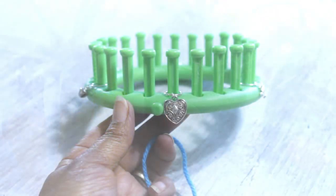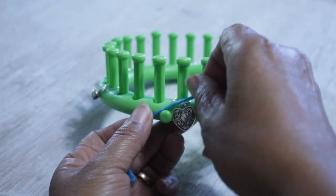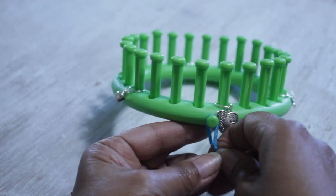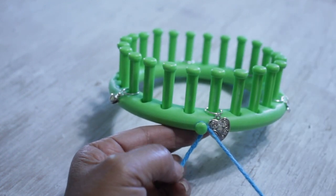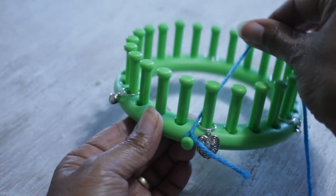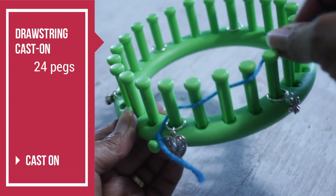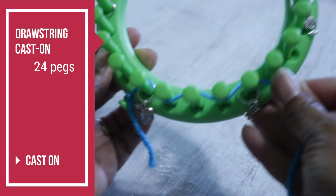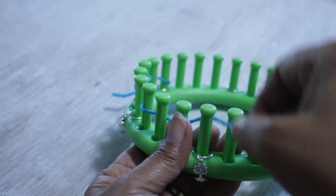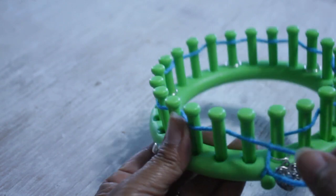We're going to be using a single strand of worsted weight yarn. I'm going to secure mine to the anchor peg using a simple knot — you can use a slip knot if you're more comfortable. Then we're going to take that single strand and put it between the first and last peg. Going towards the right — direction has no effect on the pattern — take the working yarn behind peg one, in front of peg two, behind peg three, and drawstring cast on all 24 pegs. You're basically going in and out in a zigzag motion, so you'll have 12 behind and 12 in front.